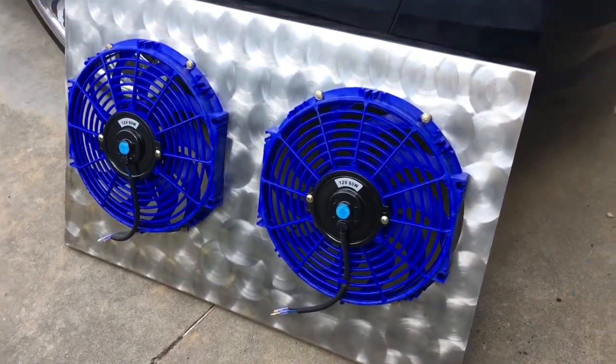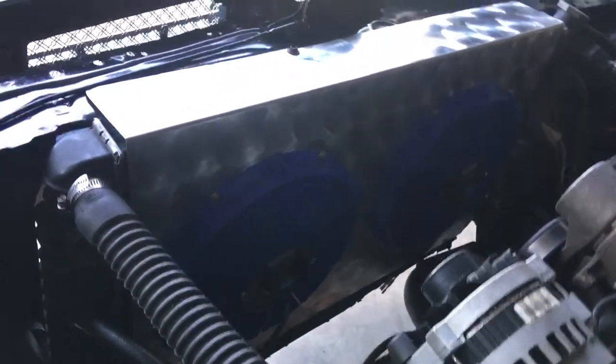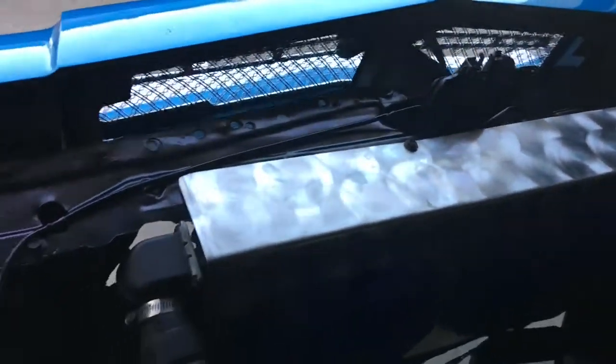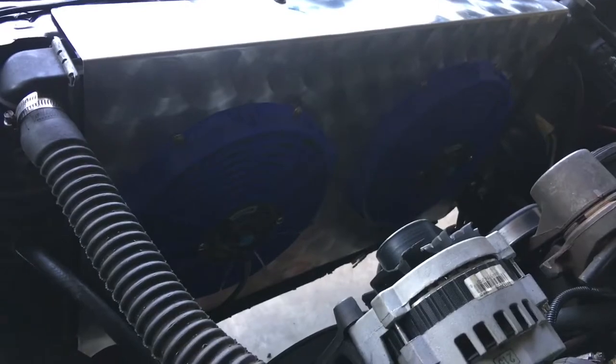Bam, all bolted up! They're in there. I only got one bolt hole to line up, but it's just trial and error so let's see how that goes. Other than that, they're in there — I just gotta wire them up.